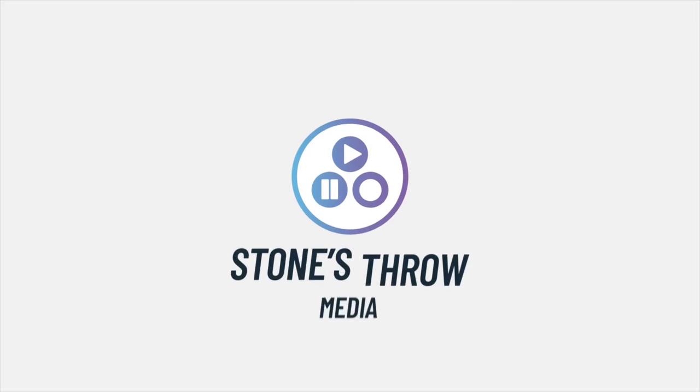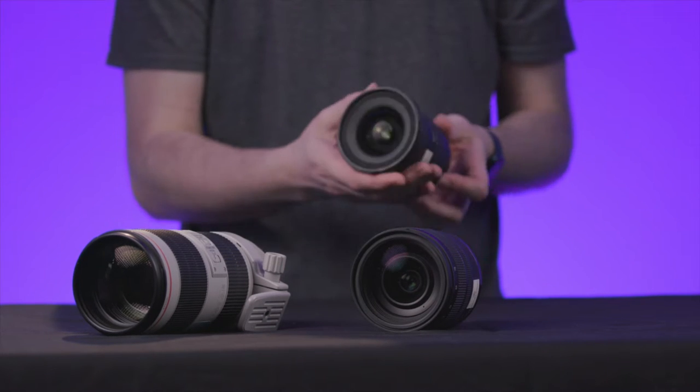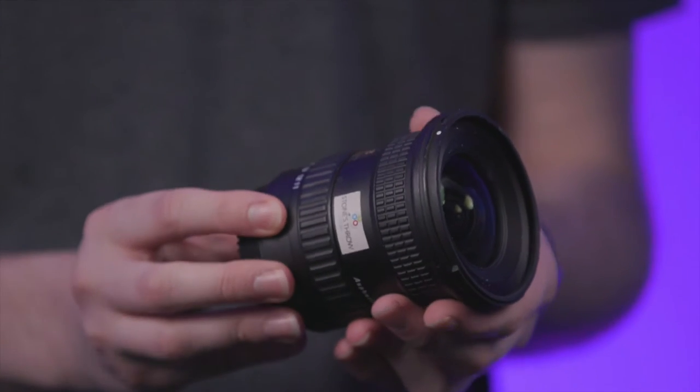In this video, we're going to talk about three lenses that we use during video production. Our first lens is the Tokina 11-16. Typically, we'd use this to get an establishing shot of a building or to set the scene in a wide area.